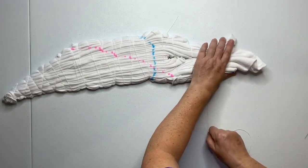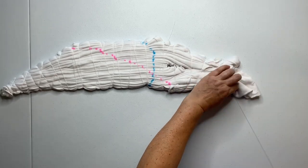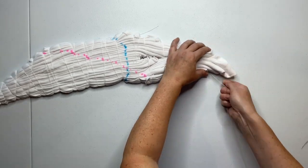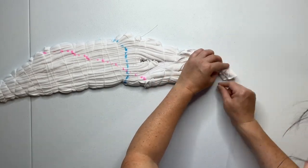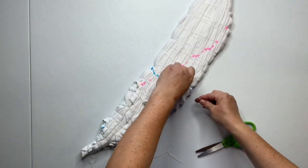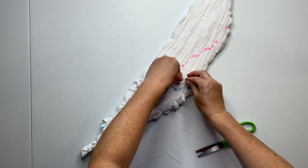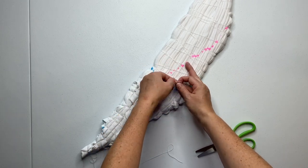Please excuse the wild frizzy ponytail — we're having a real heat streak here in Portland, and I think I was out working in the garden before I came in to tie up this skirt. So you just want to continue to tie it up, then work your string all the way back to the beginning and just secure it with a simple double knot.